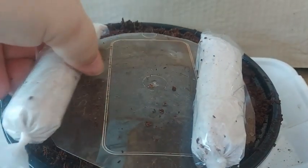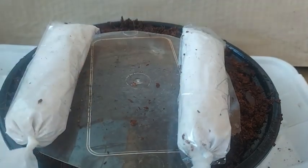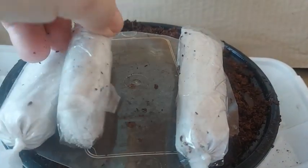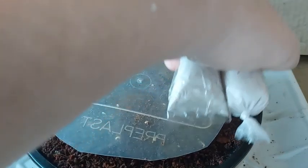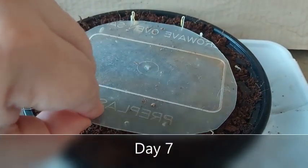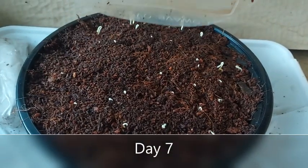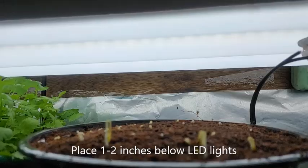I like to place a plastic lid on top of the cocopeat to help retain its moisture, and I also like to place weights so that the seeds get pressed onto the moist cocopeat. Then I place the container inside a box so that the seeds can germinate in darkness. My chili began to sprout on the seventh day.